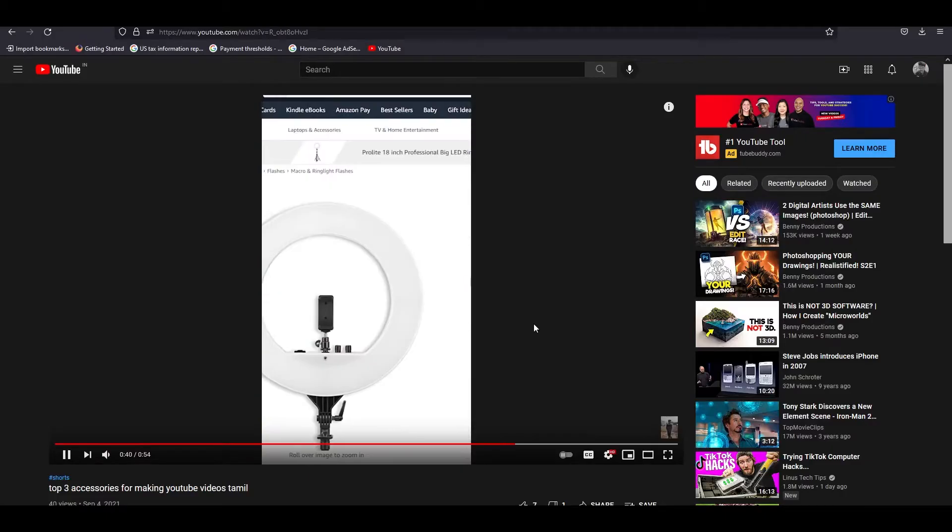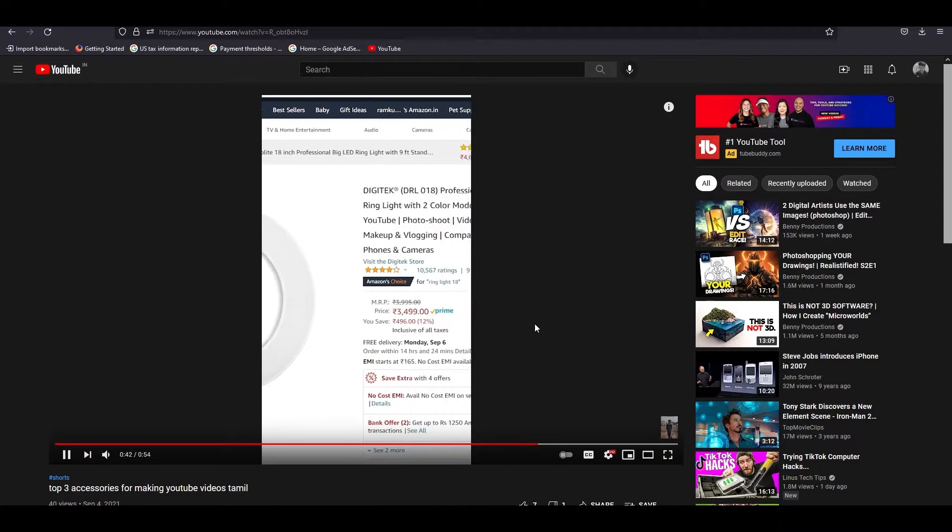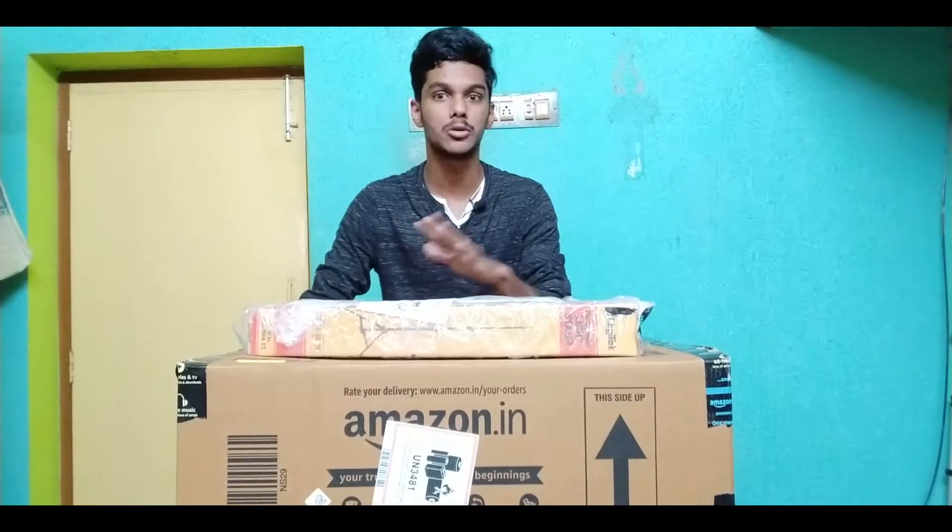In the last video, I mentioned three main accessories for a YouTuber. In this video, I will show you the first two accessories for almost one year.